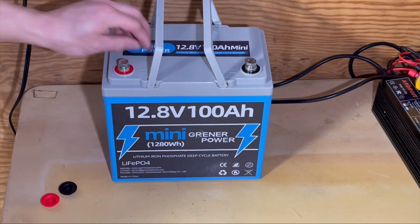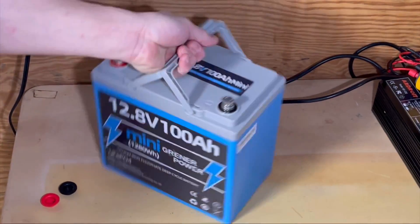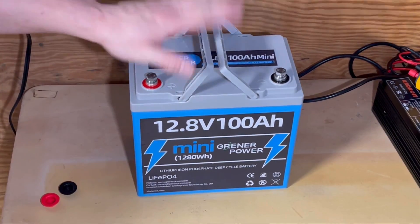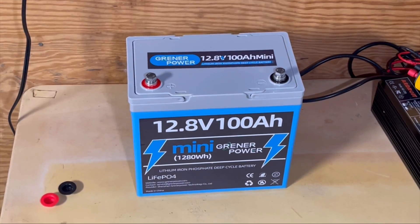It has integrated handles, which is really nice. It's got a nice baby blue case, and it weighs about 26 pounds, so not too bad. We'll see what the cards say.